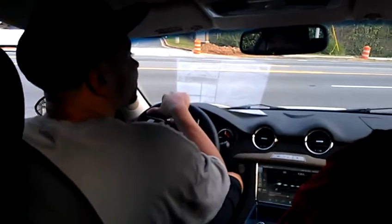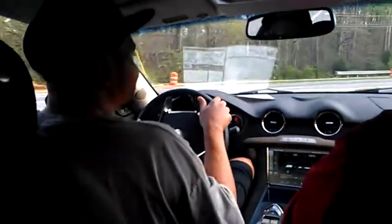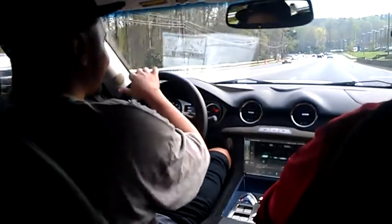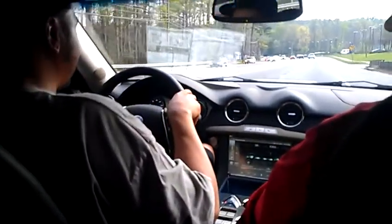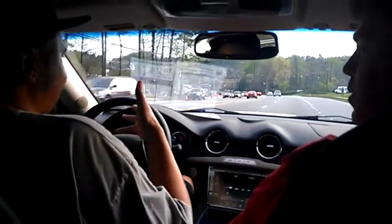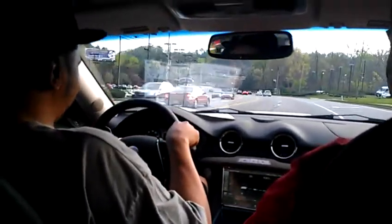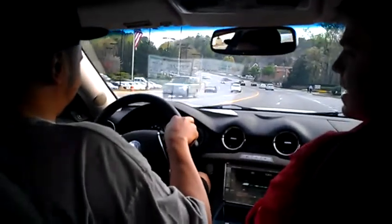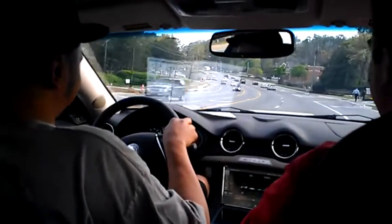All right, go ahead and go. Now just completely accelerate — see how it feels. That's crazy. It's like an airplane. It makes you want to let off because that's what's comfortable. That first jolt, that initial — yeah, it makes you want to let off. Like going into second gear or something like that — that's what you want to do.